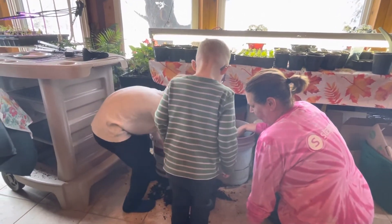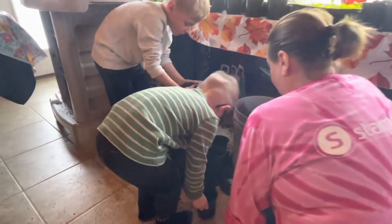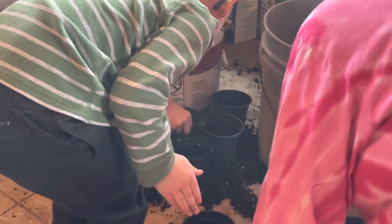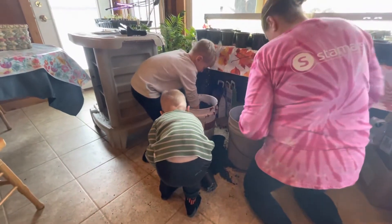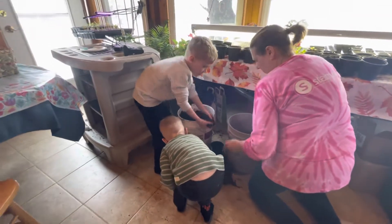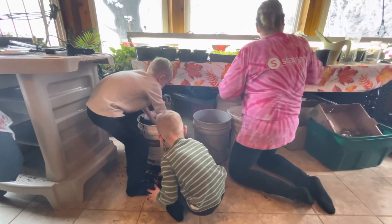And then we bought special soil that's good for growing plants. I'll be doing that, pass it down. And we're kind of making a mess, but we'll clean it up afterwards.